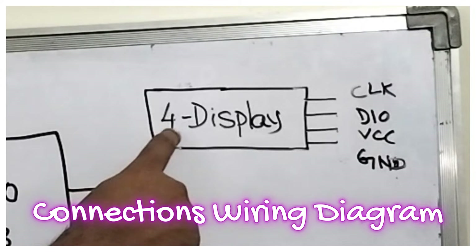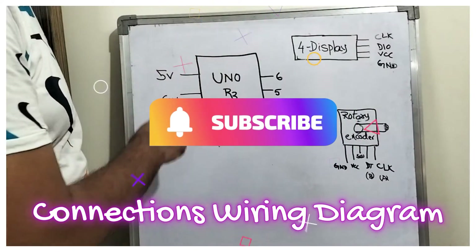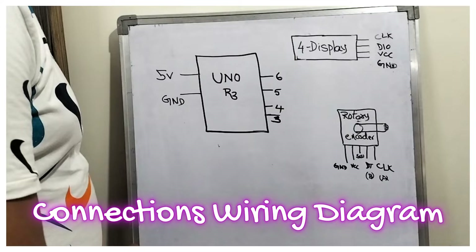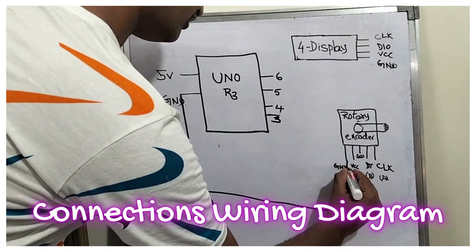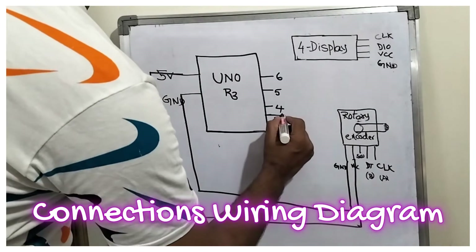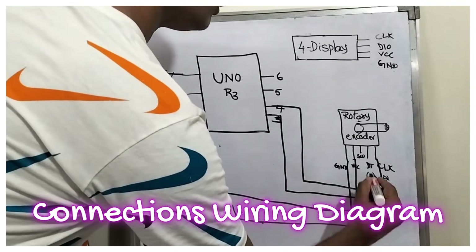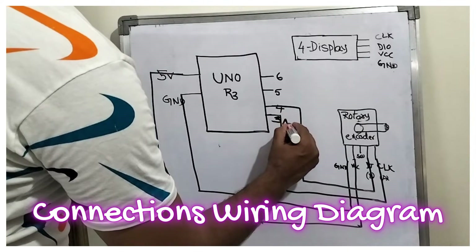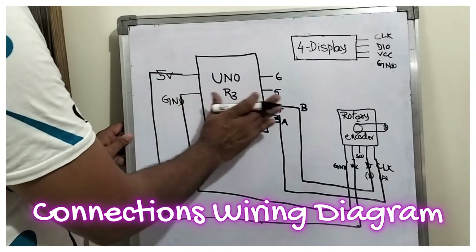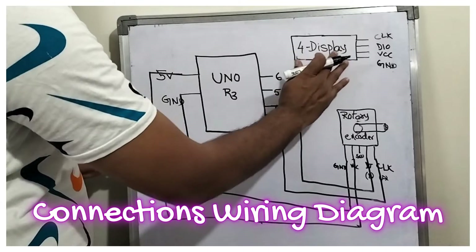This is the 4-digit 7-segment display, which has CLK, DIO, VCC, and GND. Now let us complete the circuit — first the rotary encoder, then the 4-digit 7-segment display. From GND we connect to the GND of the encoder, and from 5V we connect to VCC. CLK (A) goes to pin 3, and DT (B) goes to pin 4. We are not using the SW switch from the rotary encoder.